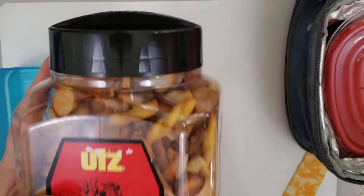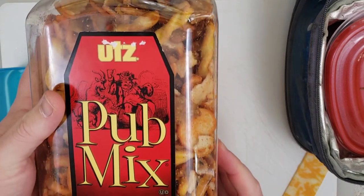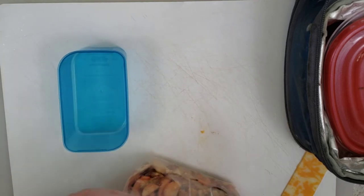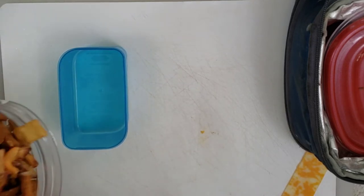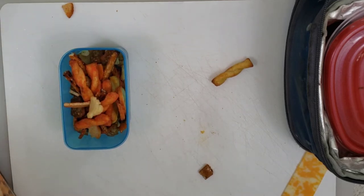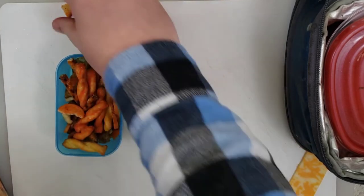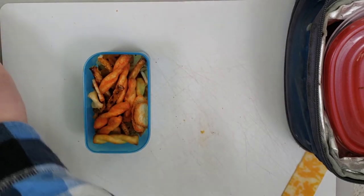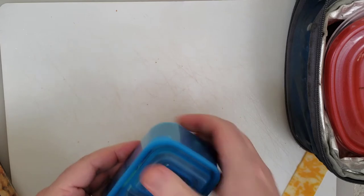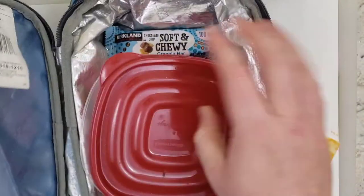Because the lunch has been getting too little for her, we add this pub mix. Sometimes she doesn't eat it, sometimes she does. If she doesn't eat it, we leave it for the next day because it's not going to spoil. We use a reusable container, which saves money on bags and saves the environment by not throwing away extra stuff we don't need.